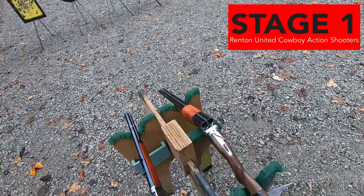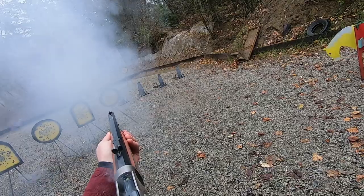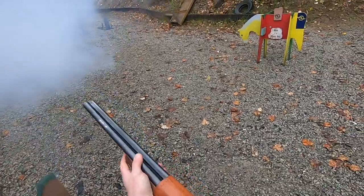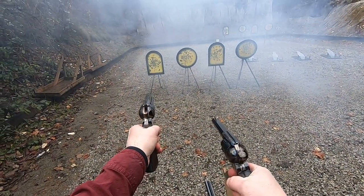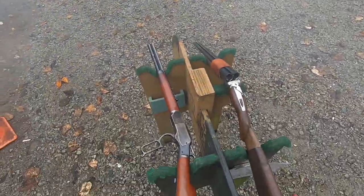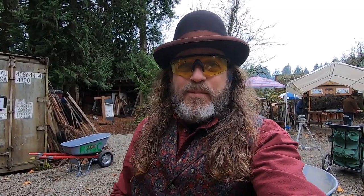I just need more practice. Standby! There just was not a breeze shooting the rifle, but it was still clean, so we'll just keep that going for the day, I hope. Stay tuned.